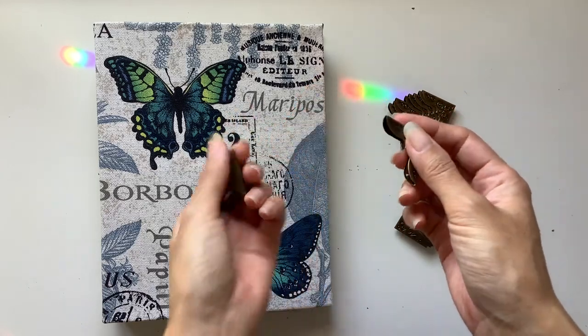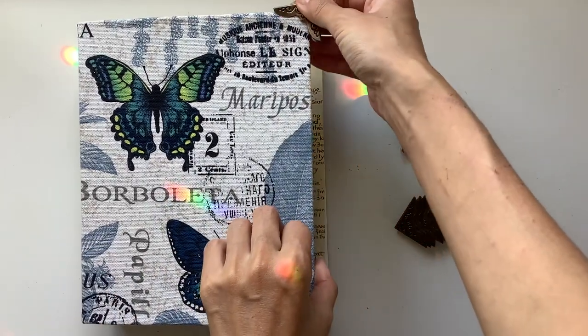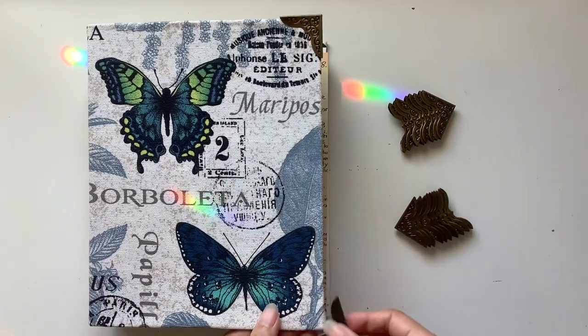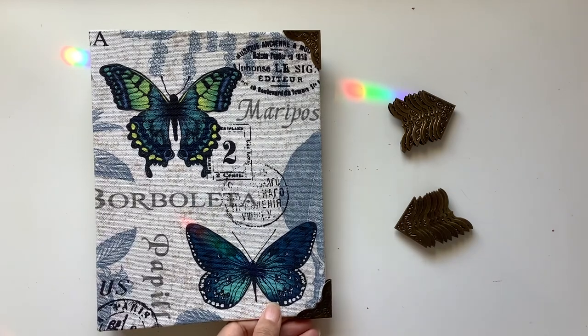I love using these for my journal covers where you can add them on the front and the back. I'll show you how I do that — but that's kind of what it looks like.